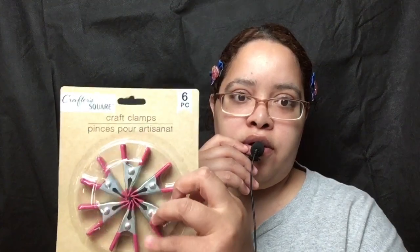I got one of these which holds the green screen background or a black background, and it comes with six of these — these are craft clamps. Pinces for artisan work, heavy-duty, six-piece from Crafter Square. I really needed some of these.